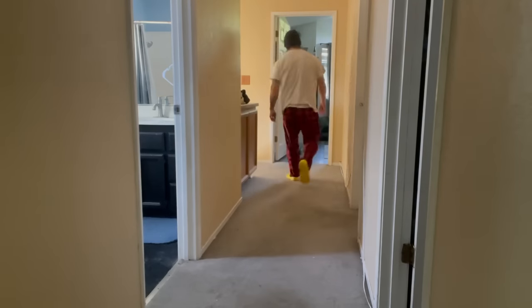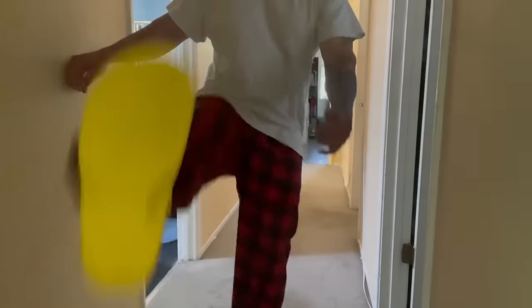They are kind of comfy. I still hate them.